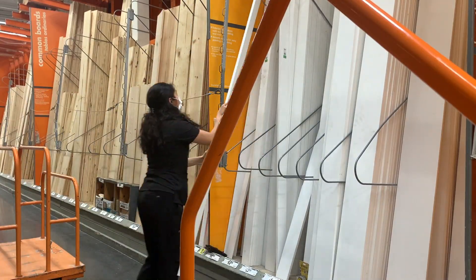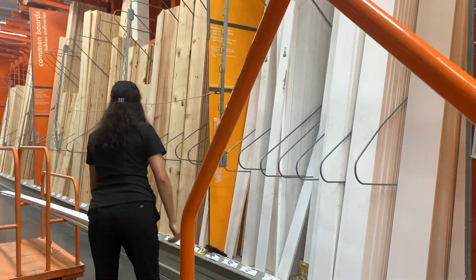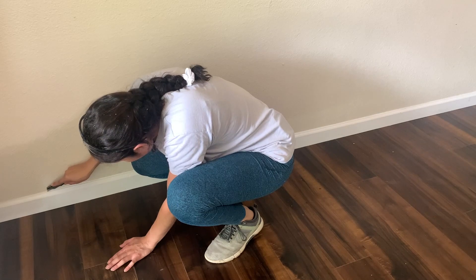I'm going to be making a simple accent wall with vertical boards. I have textured walls and didn't want to cover up the texture with boards, so I will only be adding the battens to the wall. To achieve that, I picked up some 1x4s for the top and bottom trim and some 1x3s for the rest.